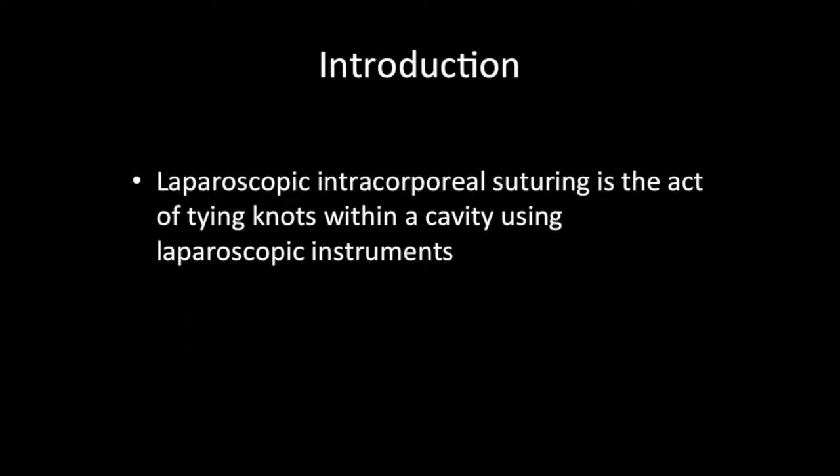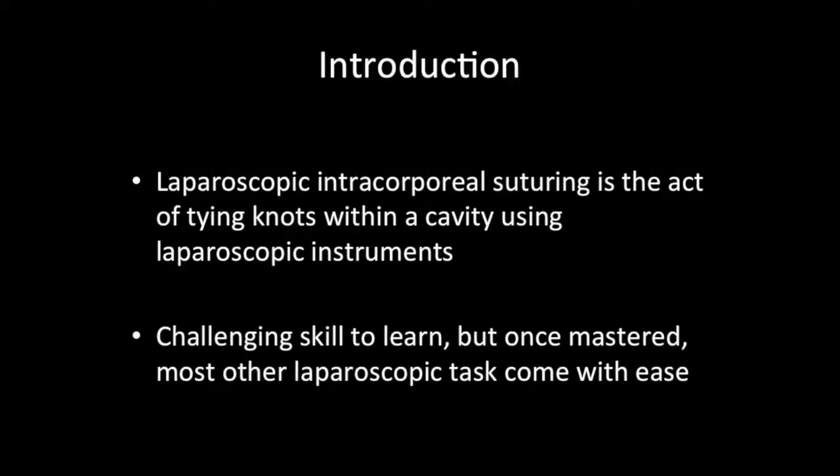Laparoscopic intracorporeal suturing is the act of tying knots within a cavity using laparoscopic instruments. This is a challenging skill to learn, but once mastered, most other laparoscopic tasks will come with ease.